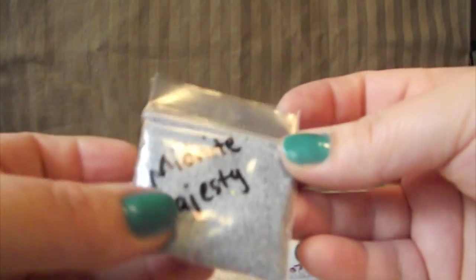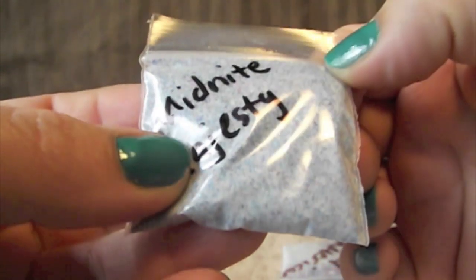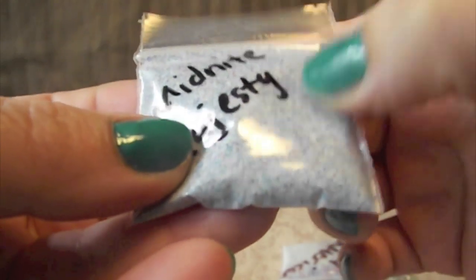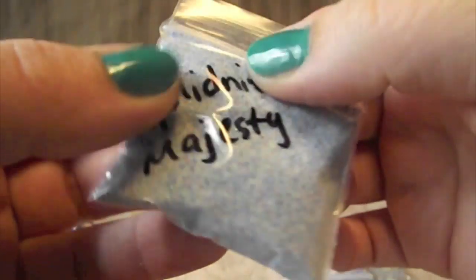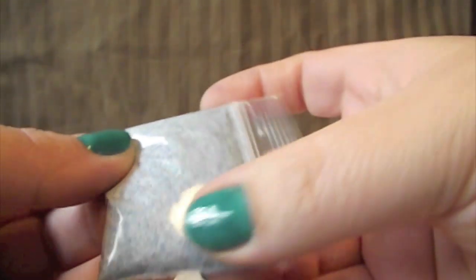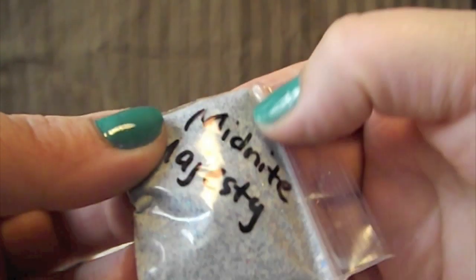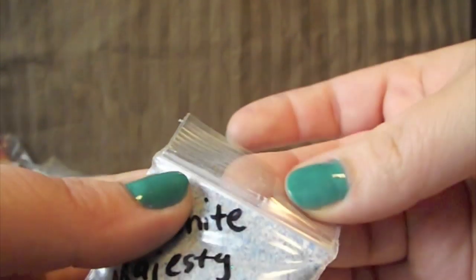This one's called Midnight Majesty. It looks like it has — I want to say it's red and blue, but I'm not 100% sure on that. It's really pretty though, with different colored microglitters in there and tinsel. Thank you so much.